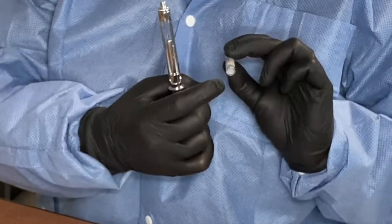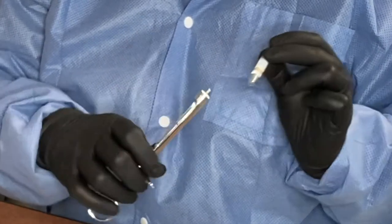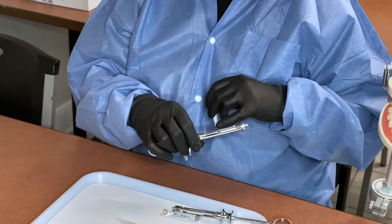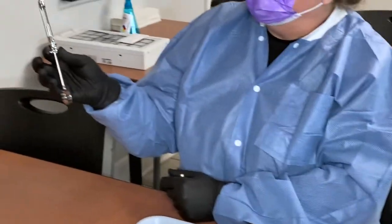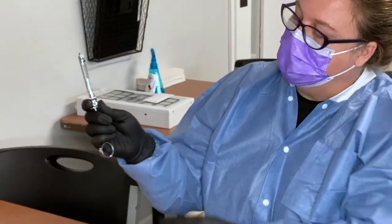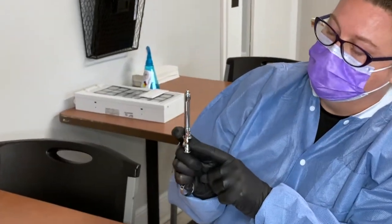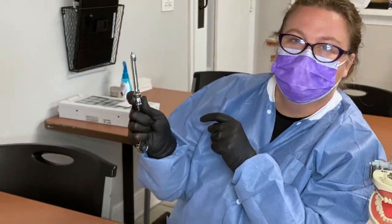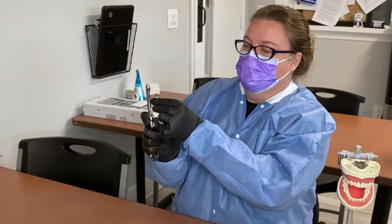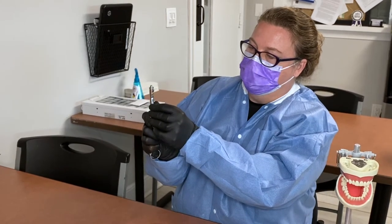This is the top, this is the bottom. This little rubber stopper inside is going to go down towards the harpoon. Hold the carpule in one hand and push up while pulling down at the same time — take your thumb on the little wings, push up, pull down, put the rubber stopper in, and let go.